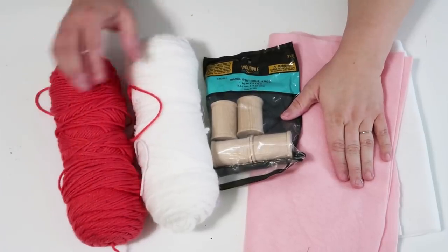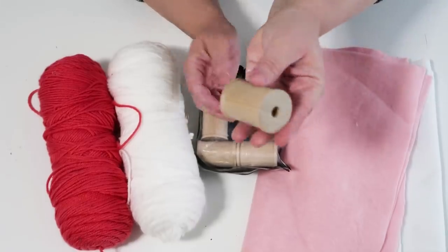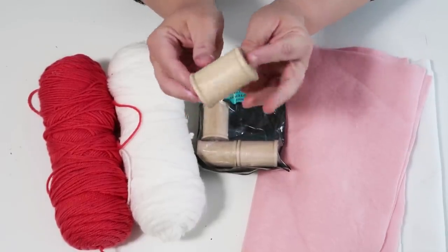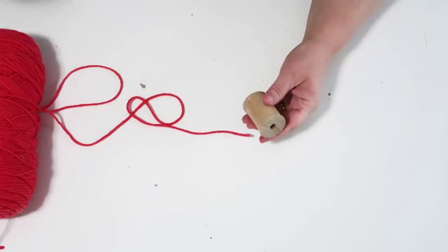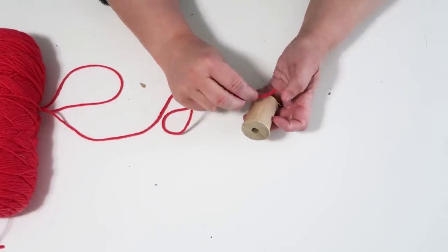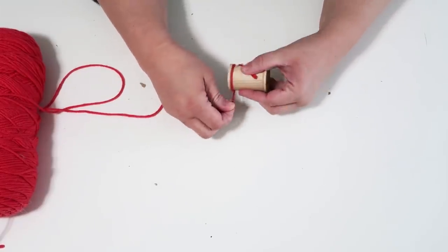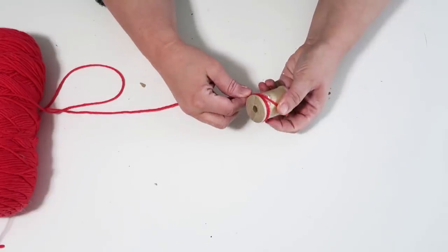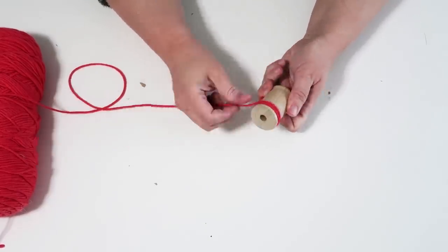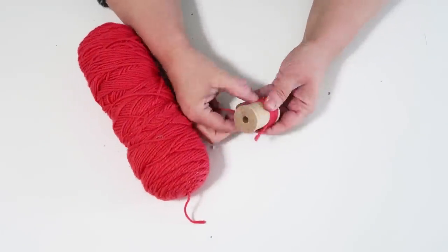Our next craft project is geared more towards kids or tweens, and it's just the cutest, sweetest craft. I wanted to share it because sometimes we want to craft with our grandchildren or children, and this is a really fun sweet project. The supplies are some felt, yarn of your color choice, and these little wooden spools from Hobby Lobby — I used a 40% off coupon.